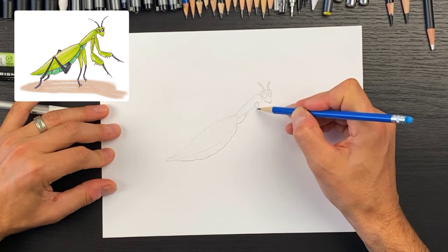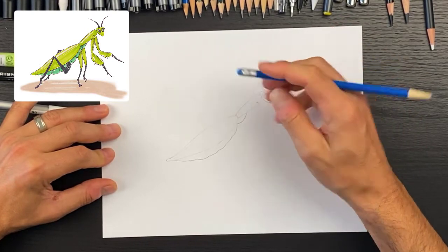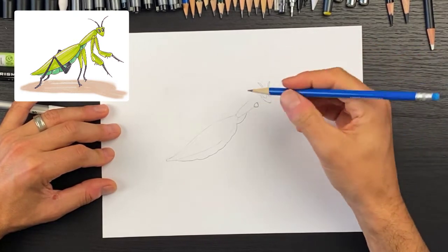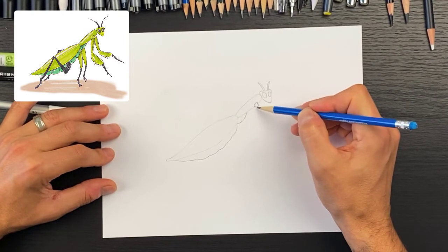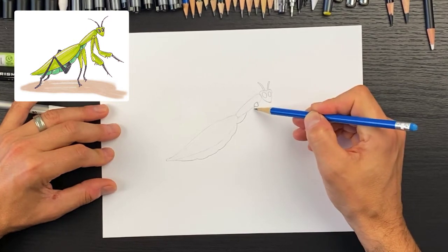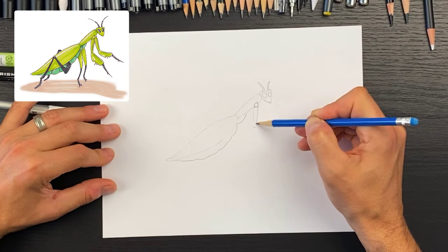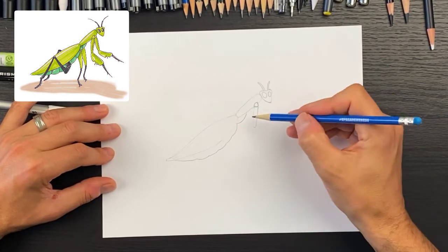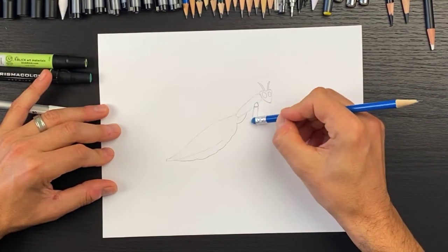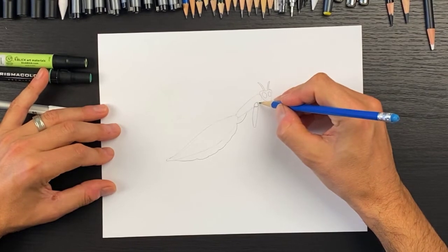Now let's draw the arm that comes off here. I'm going to erase this a little — I'm not liking the shape. I'll draw a round shape at the top and a little bit flatter at the bottom. This is going to come down to the left a bit, wider up here and narrower at the base, kind of like a tube shape. Round it a little more, and make sure you have an eraser handy — you always make mistakes.